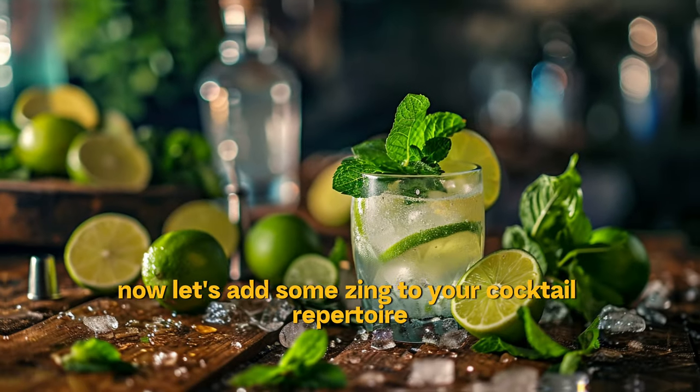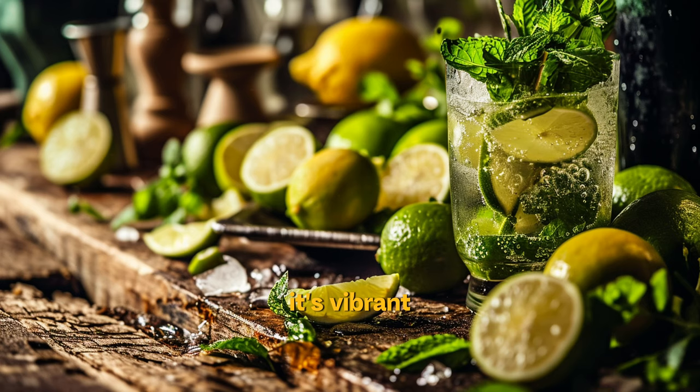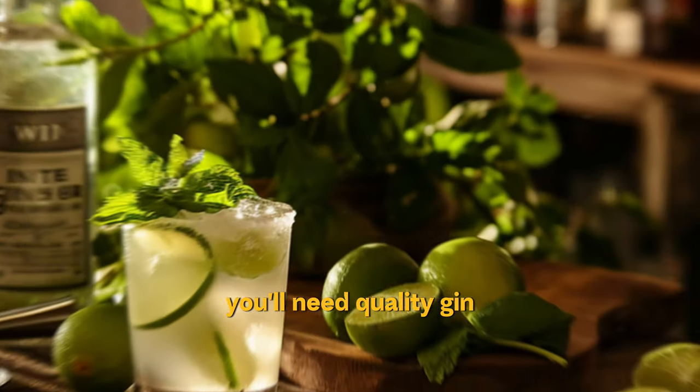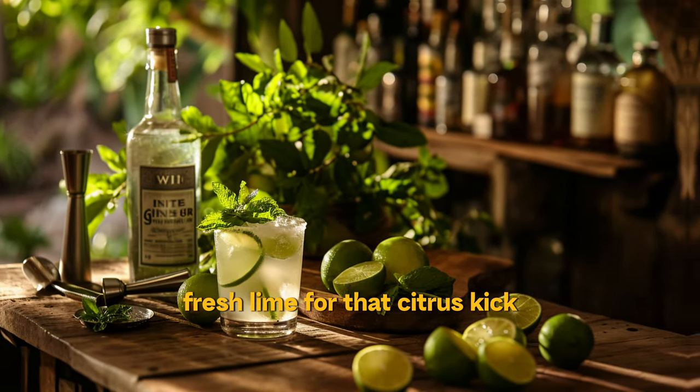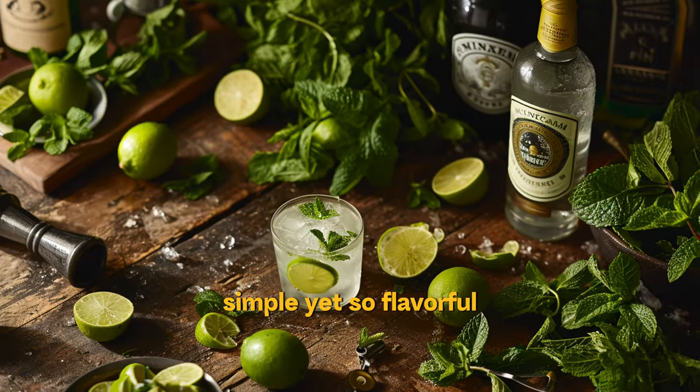Now let's add some zing to your cocktail repertoire with a twist on a classic: the Gin Mule. It's vibrant, refreshing, and perfect for any occasion. For this invigorating cocktail, you'll need quality gin, fresh lime for that citrus kick, spicy ginger beer, and mint to garnish. Simple yet so flavorful.